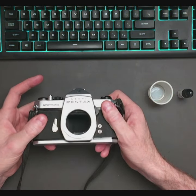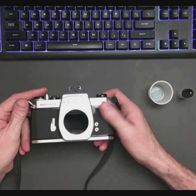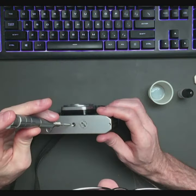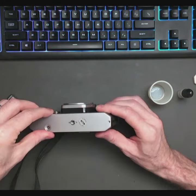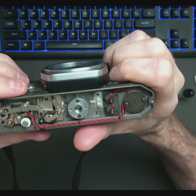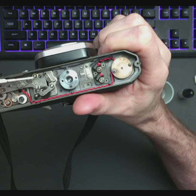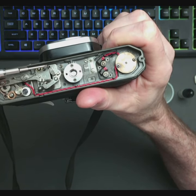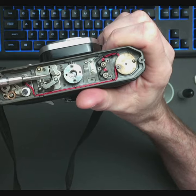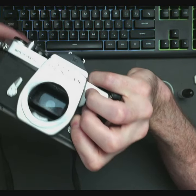The mirror is stuck up. So we're going to open this up and do a basic lube and try to get it working again. Come off, and it does. Beautiful. The problem is right here — this is catching right there. This is the mirror return. If that pushes over, then the mirror returns, and you can see that that worked.